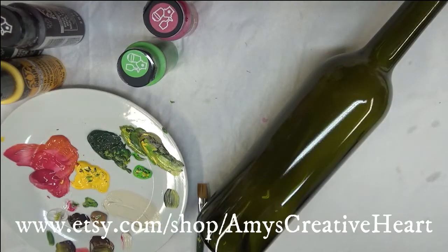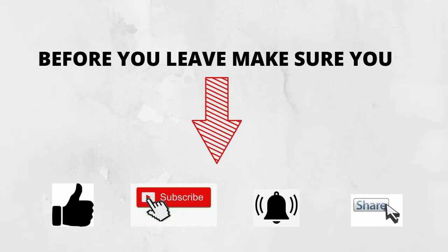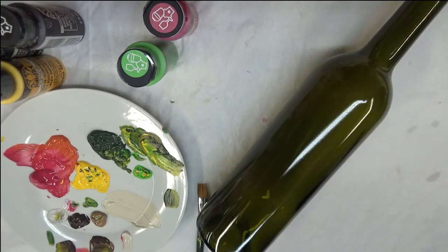Hi there everybody, this is Amy. I appreciate you stopping by my channel today. I'm going to show you another floral design, very simple, to be painted on a glass bottle. I love glass bottle art, so I hope that you do as well.